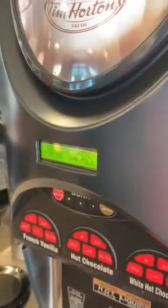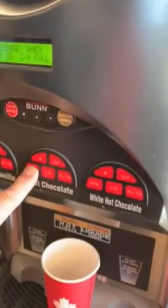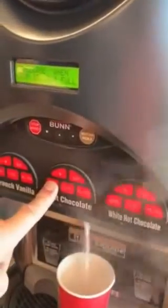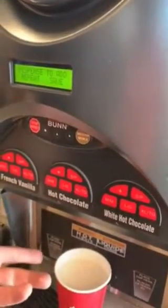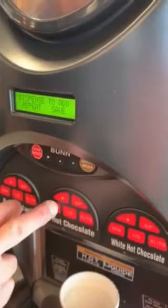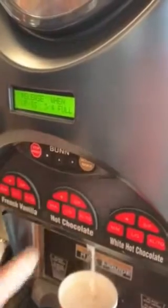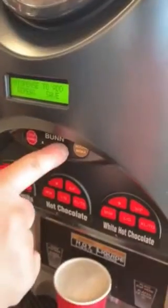I'll get a medium cup first, and we want to set the medium. I press just however long I want it, and obviously it's not enough, so I want to dispense to add more. It's measuring how many milliseconds I hold the button. I want to make sure I use the same button here again for the medium cup, and then I'm going to call that perfect. I'm going to make sure I save it.